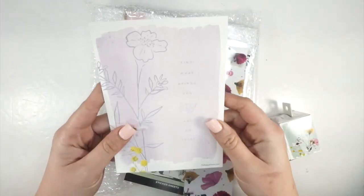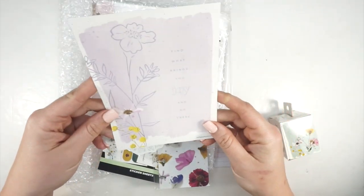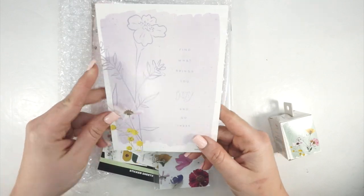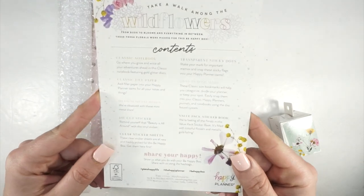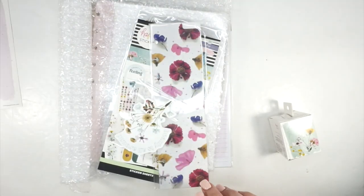So first of all, we have the info card in here, and even the card is pretty. It says 'Find what brings you joy and go there.' This lists everything that's included, so if you want to pause and take a look before we go through everything, all of these things are in here.